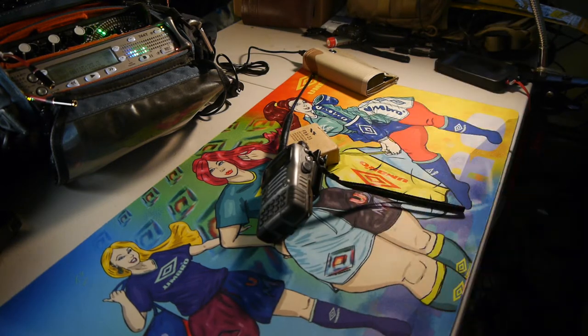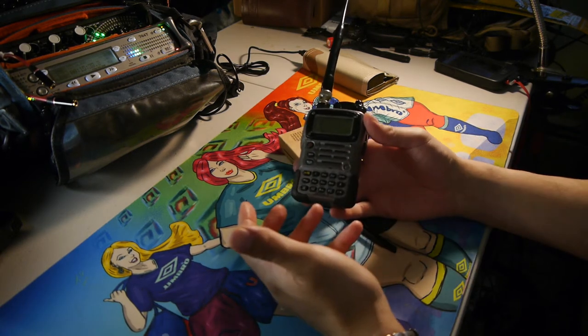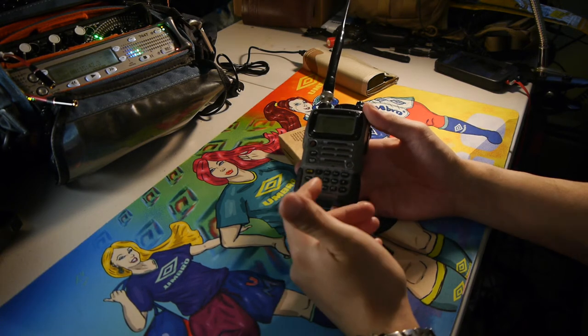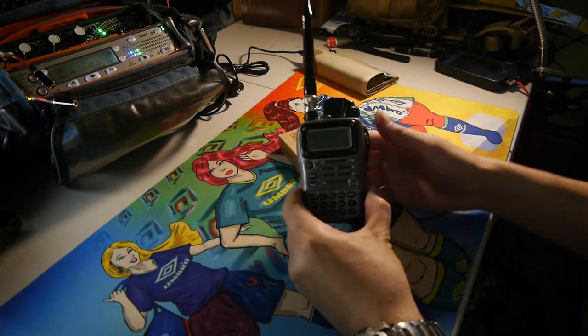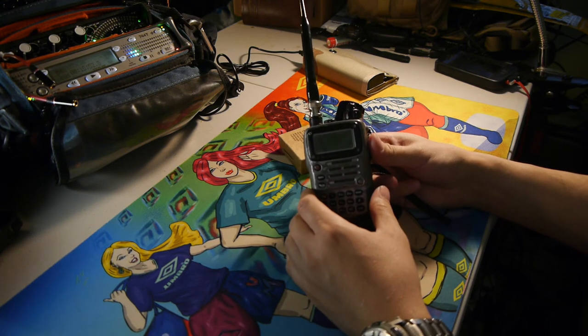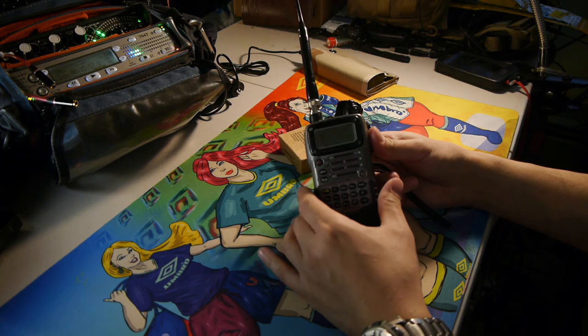These units are very well made — they've been out since about 2003. Some people may not like the speaker since it sounds a little tinny, but you're getting a pretty rugged unit that matches my specifications and might match yours as well. Anyway, that's a general overview of the Yaesu VX-7R. I also use the Yaesu FT-1D and I'll do a video on that later. Thanks for watching.